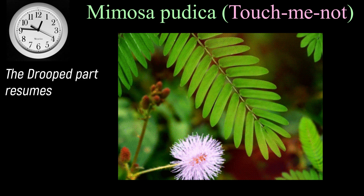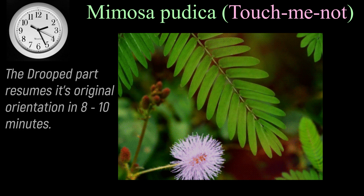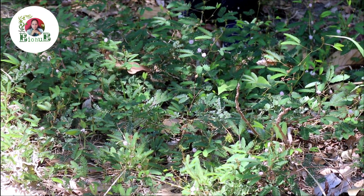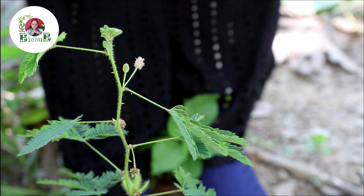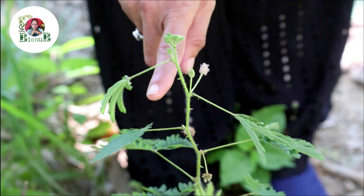The drooped part resumes its original orientation in 8 to 10 minutes. So that's it for this video. I'm sure you must have found this informative video interesting. Do look out for this plant in your surroundings, or you can go to any nearby plant nursery, check out this plant, observe and enjoy this fun-filled thigmonastic movement of Mimosa pudica yourself. Bye-bye!